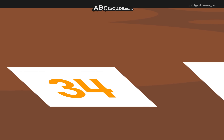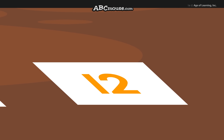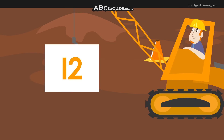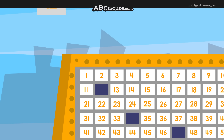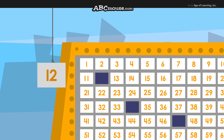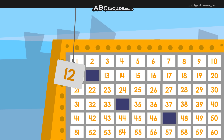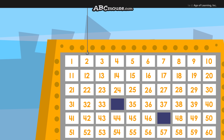What's the first number? 12. OK, start at the number 1 square at the top left, and count down 1 row to the 10s row. Then you count 11, 12, and there you are.